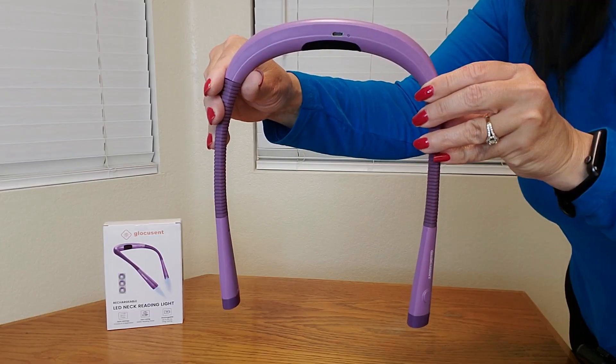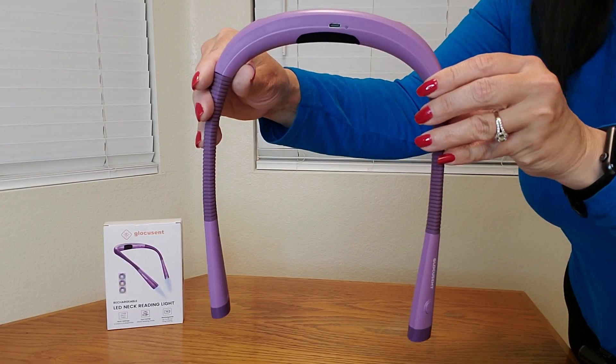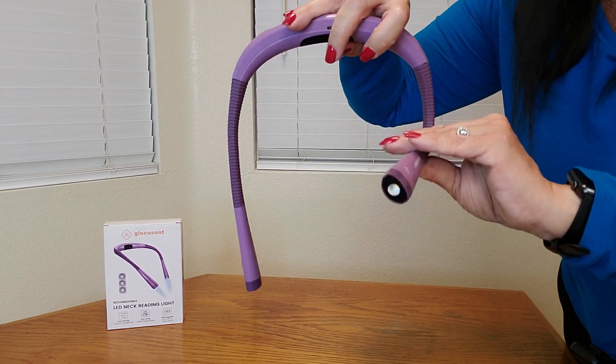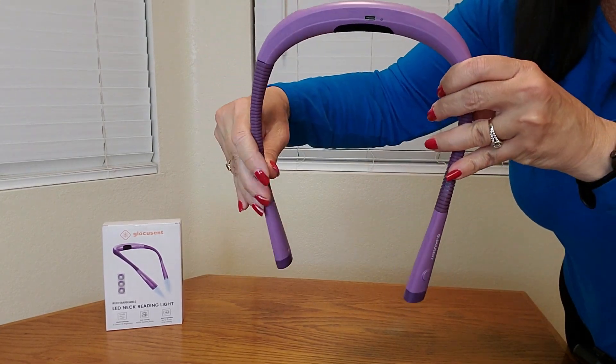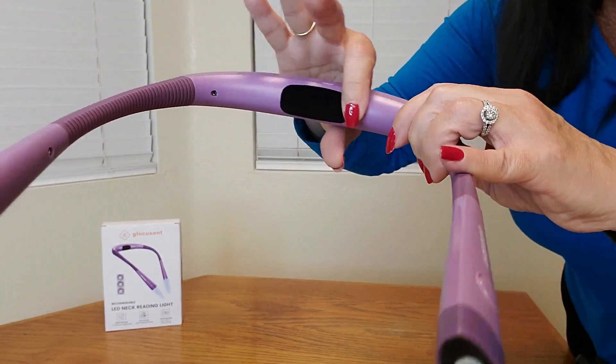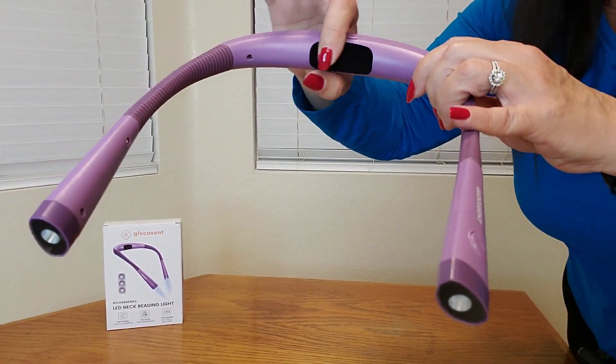It is flexible, so you could put it to where you need it. Now let me show you a closeup of what it looks like. Here's a closeup of the neck light — look how nice it is. It also has flexible arms, as I mentioned.